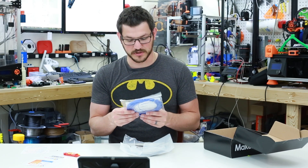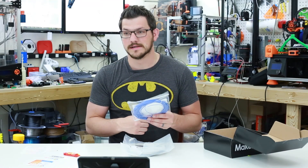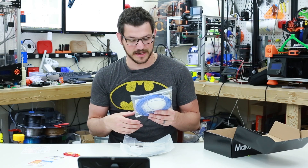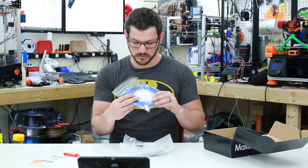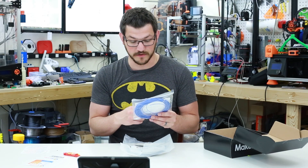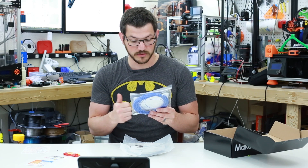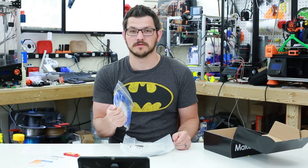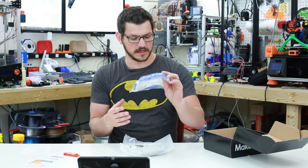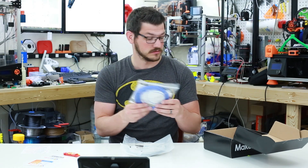Here we have a temperature color-changing PLA from Gizmodorks. I did a review on their PLA before — I had really poor results with it, very inconsistent filament with under-extrusions. But this is a very small sample, so we'll see. Print settings: 190–225°C, bed room temperature to 70°C, speed 30mm/s. It's a PLA that changes from blue to white when exposed to warmer temperatures. If I hold my hand on it right now — yep, it's already lightening up. So it'll probably print white. The time-lapse on this would actually be kind of cool to watch.